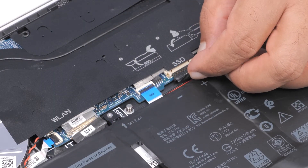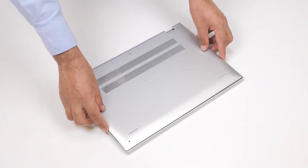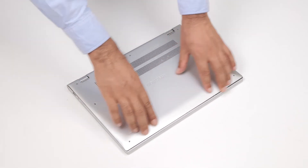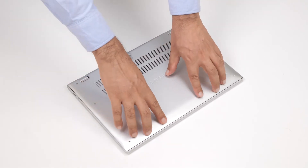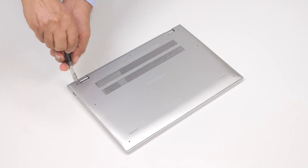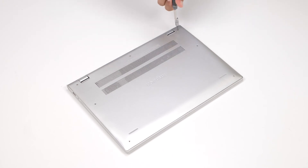Now connect the battery cable to the connector on the system board. Reinstall the base cover by aligning it with the palm rest and keyboard assembly and pressing the edges and sides until it snaps into place. Tighten the three captive screws and replace the four screws to secure the base cover to the computer.